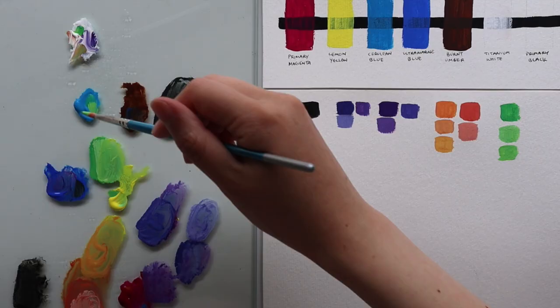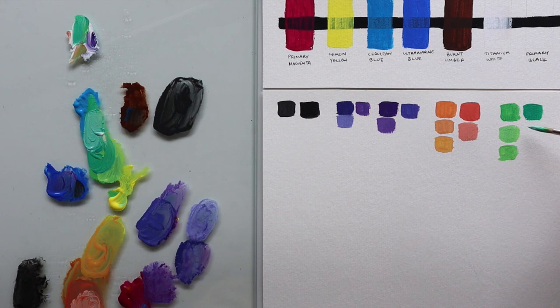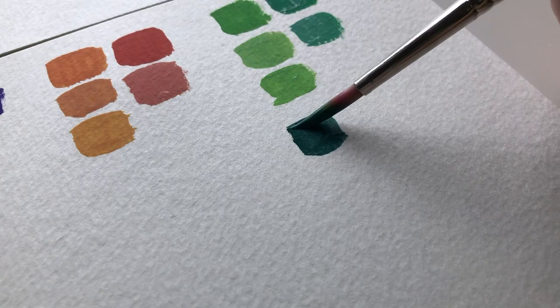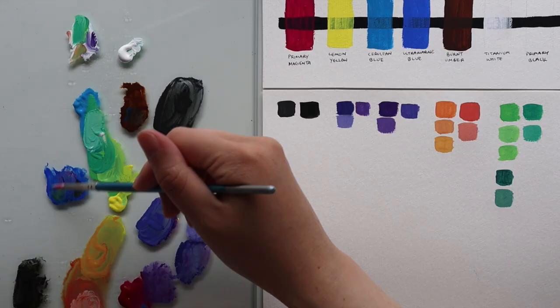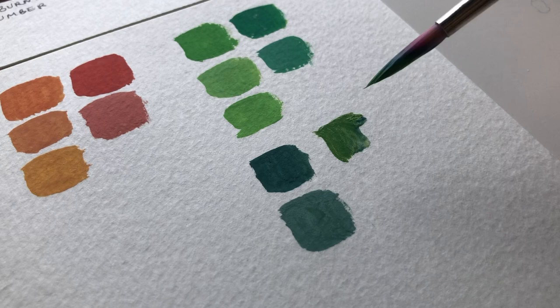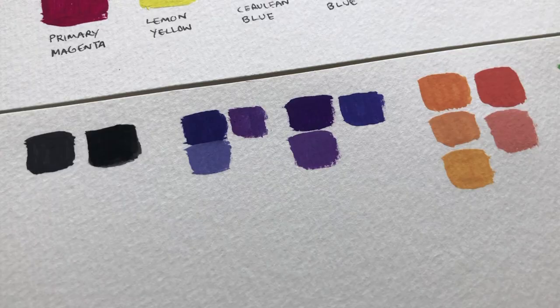Now let's take a look at what greens I could mix. I chose a lemon yellow because I wanted a cool yellow that would help me mix really vibrant greens. I mixed lemon yellow with cerulean blue and got a really bright green, then adjusted it by adding more blue or more yellow to see what other shades I could get. Mixing ultramarine blue with lemon yellow gave a much more dull but natural-looking green — really useful for landscapes. I also want to note that mixing black and yellow gives a really nice olive green, which I often use for a natural-looking green. Here's a quick demo of some of the colors you can mix with just seven tubes of paint — you could even have fewer and still mix a lot of colors.